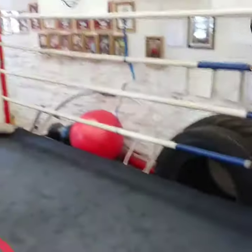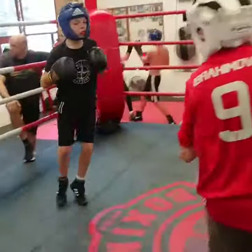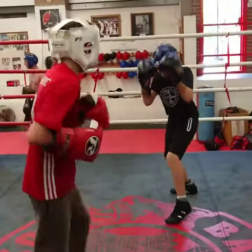Go back again, jab your way in, work it in Yassine.